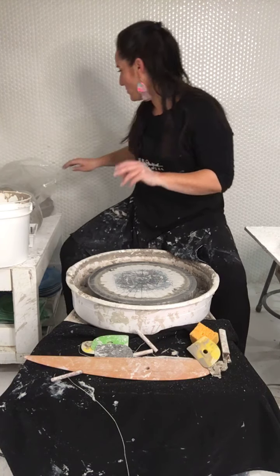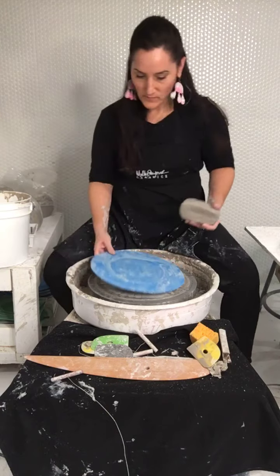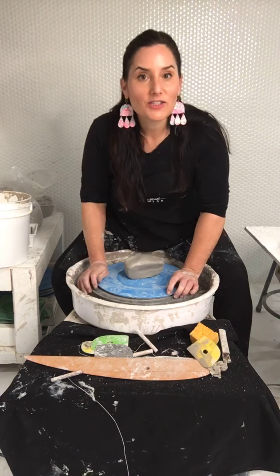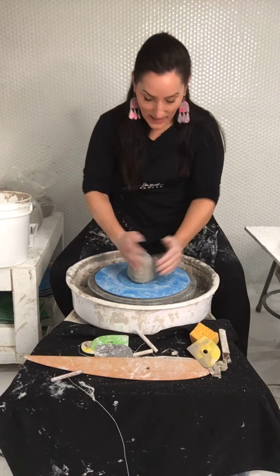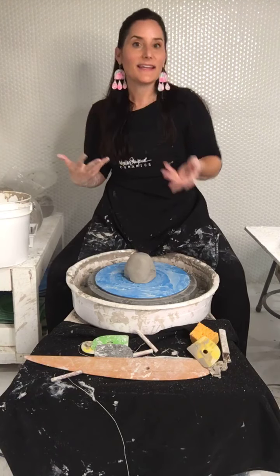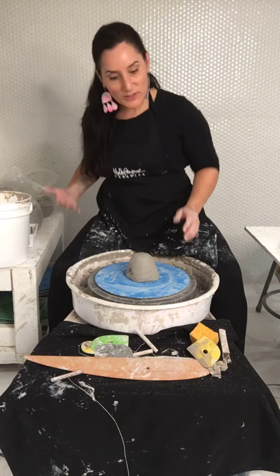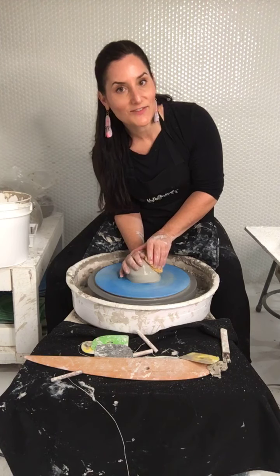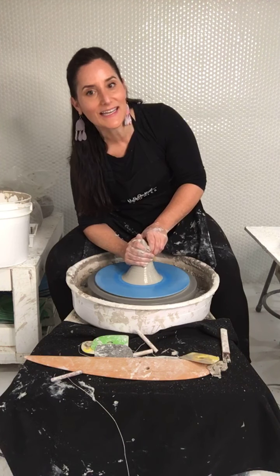I'm going to do two more and then switch gears to do some cylinders for big bellies. For Christmas, I'm going to make my sister a big ceramic vessel — I have this ceramic cylinder form with a crack in the bottom in my bathroom where I put cloth towels that need to be washed. It looks so fancy because it's the ceramic trash can for your cloth napkins after you wash your hands. So I'm going to make a big ceramic vessel as a trash can for my sister.